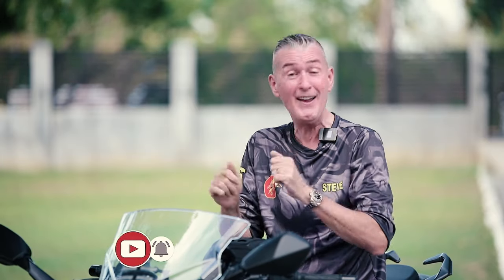Hey, this is Steve from RWBmoto. Thank you very much for joining my channel. If it's your first time here, don't forget to hit the like and subscribe. If you're a returning visitor, thank you very much. It's my honour to be able to share with you today what we're going to be talking about — daytime running lights and nighttime lights on a sports bike or any bike. So stay tuned.